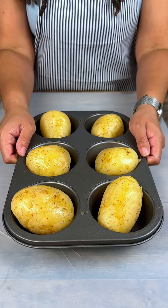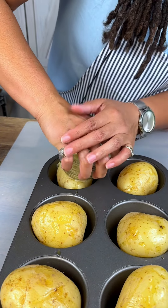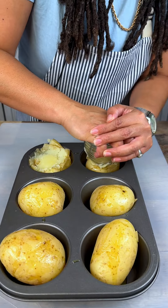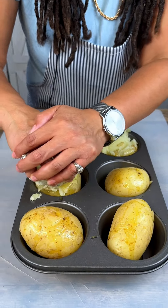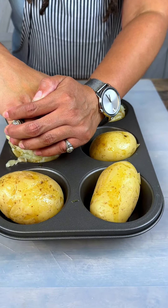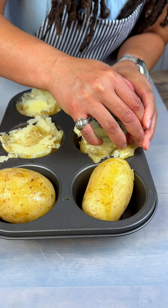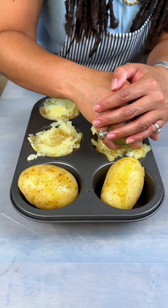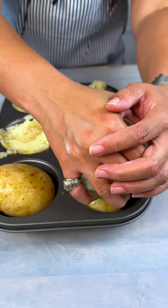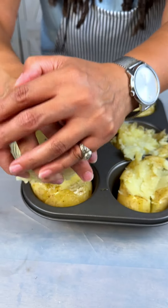All right, we got our potatoes fresh out the oven, so I'm just going to use this small bowl to mash these a little bit. There we go. Got that mash there — the olive oil made it slippery.